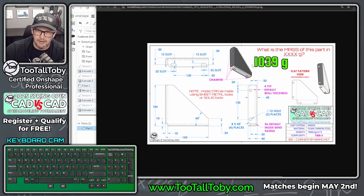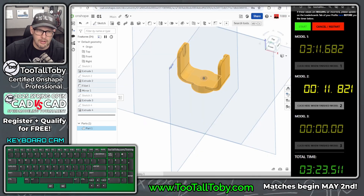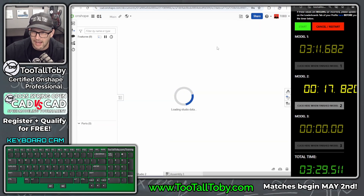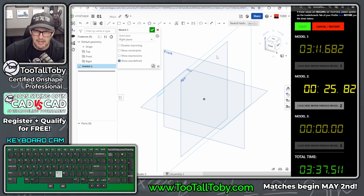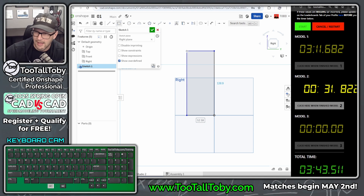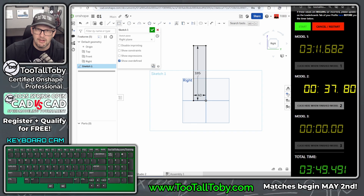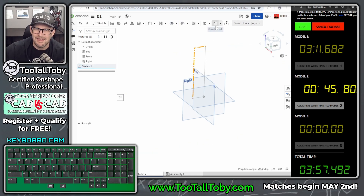For model two we're trying to get the answer 1039 grams. For each model you need to start new — in OnShape, add a new parts studio. You don't have to make a new document, but you do need to start fresh. We're going to go to the right plane, S key, begin a sketch. This is going to be sheet metal — you don't have to do it as sheet metal, but I think it's a lot easier because it auto-adds the fillets in the corners. We'll make that 40 by 185.